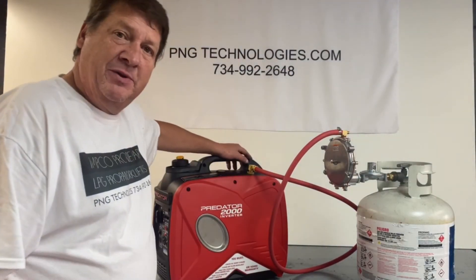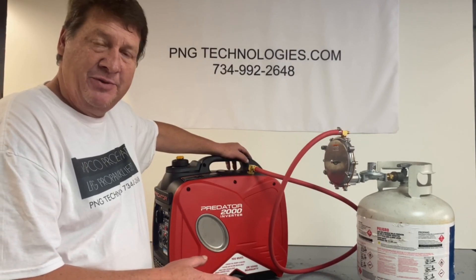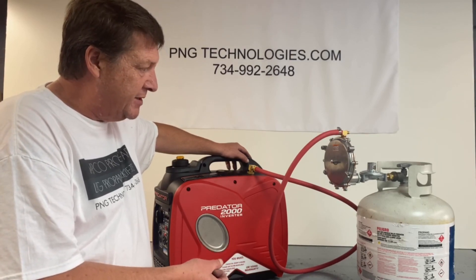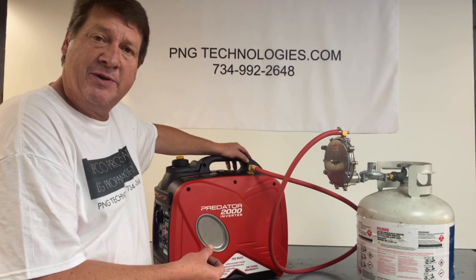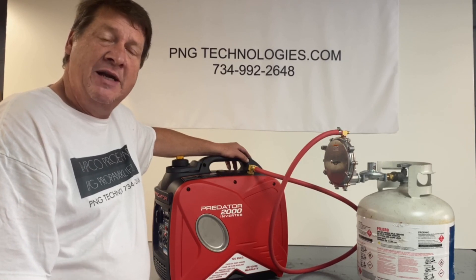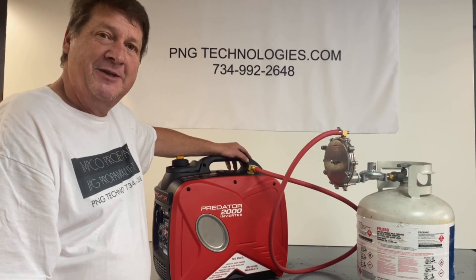That was a pretty simple installation. Everything is pre-assembled so there's not much you really have to do except for the installation itself. If you're interested in the kit, you can go to our website at pngtechnologies.com or reach us at 734-992-2648. Again, my name is Matt Nolfe with PNG — I really appreciate you watching this video, have a wonderful day. Thank you.